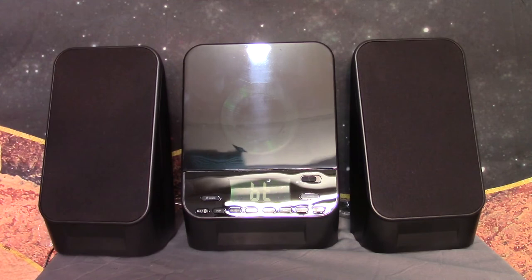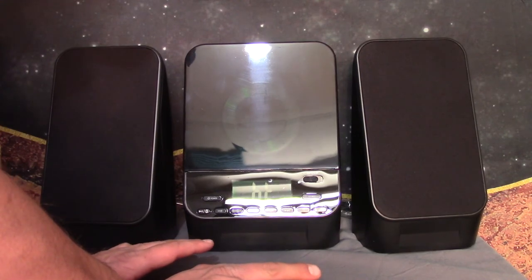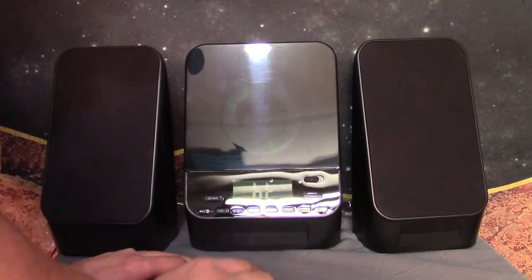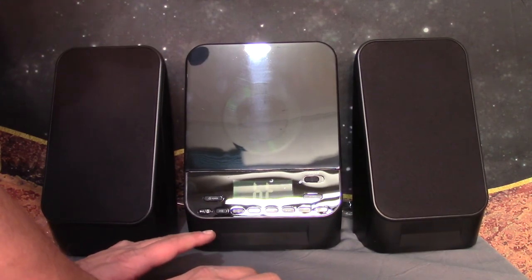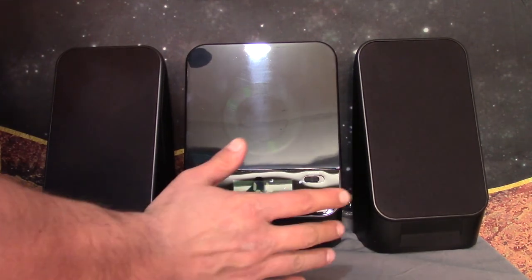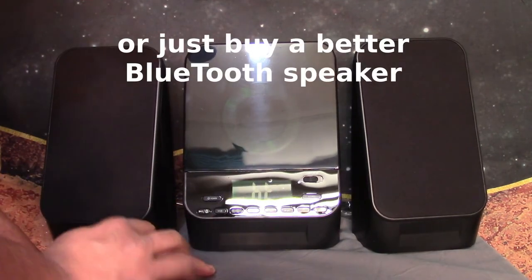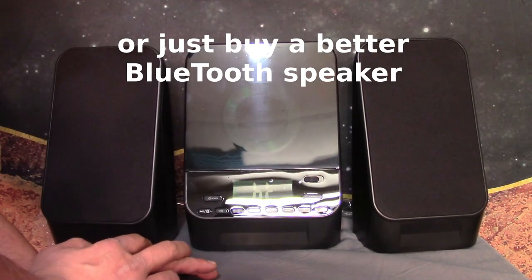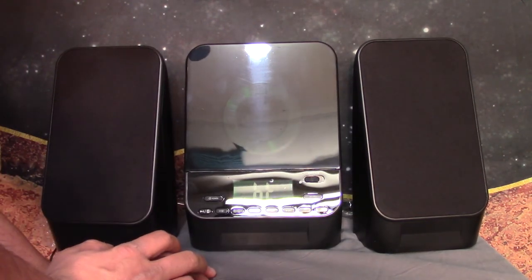There is one thing I do wish this radio had, and that's a clock so you could use it as an alarm clock. However, it does have an auxiliary input. It's not particularly loud, so if you wanted something that could just play music and isn't going to bother your neighbors if you live in an apartment, this would be just fine. There's absolutely nothing wrong with it. At the price point of 30 bucks, it could make a good Christmas gift.